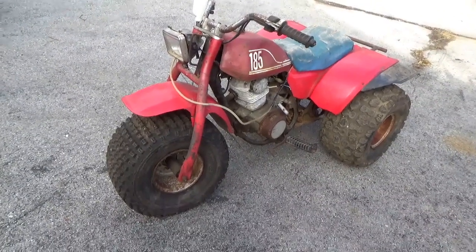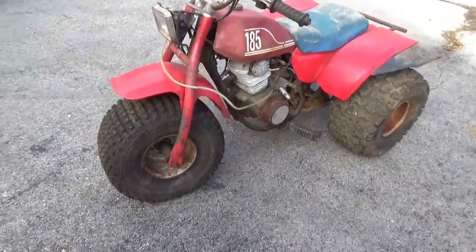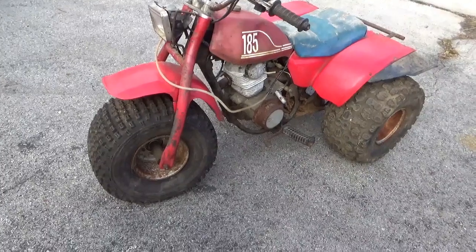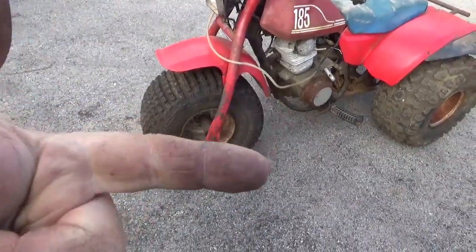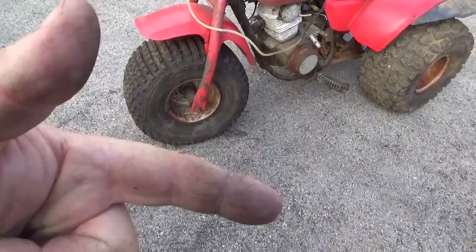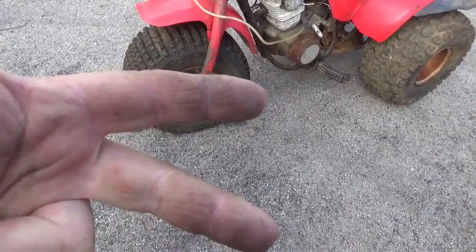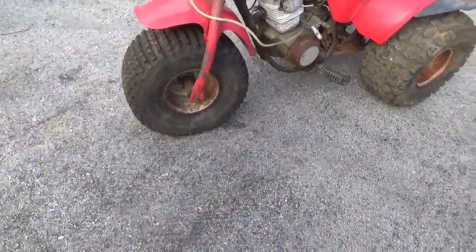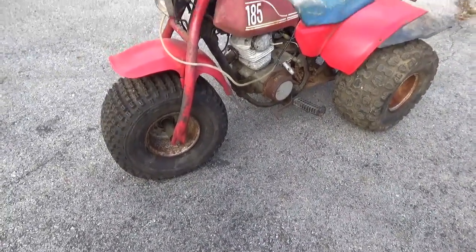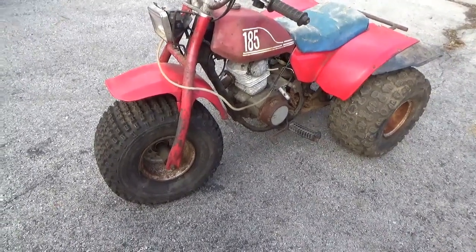Hey, welcome back for another adventure. Before this thing is ready for a ride, we have a few things left to fix. We already got the motor running — we need a drive chain. I'd really like to get it running on its OEM ignition, so we have to troubleshoot the ignition system. I'd also like to use the OEM gas tank or determine it's no good. This video, we're going to fix the ignition system.